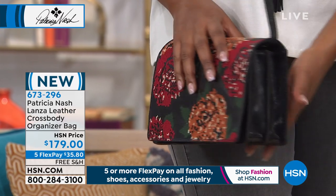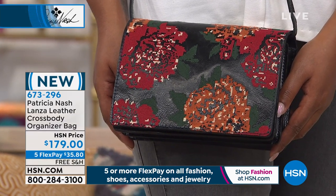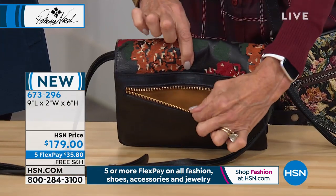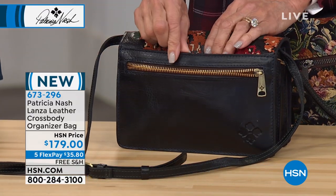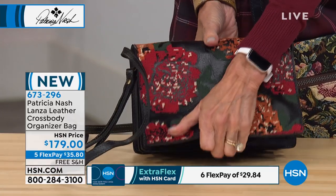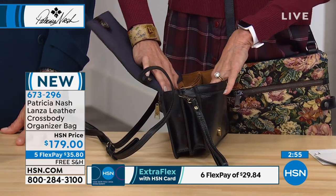Still shipping for free, five flex pay, six on the HSN card — $29.83 on your HSN card. Lifetime warranty. Now let me walk you through the inside: starting with the full back zipper that runs down to the base with a beautiful velveteen lining. Look at that beautiful brushed brass hardware — just elevated and lovely. Behind the zipper pocket there's a little snap and then another full pocket that runs the entire expanse of the bag.